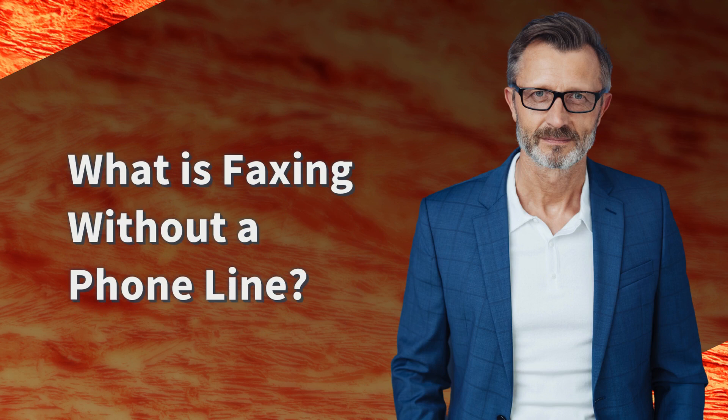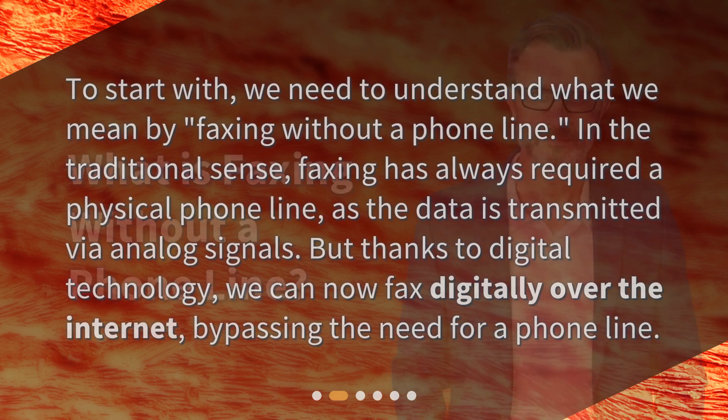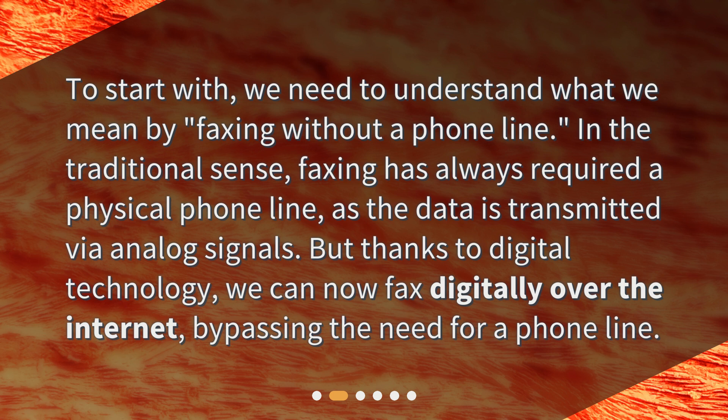What is faxing without a phone line? To start with, we need to understand what we mean by faxing without a phone line. In the traditional sense, faxing has always required a physical phone line, as the data is transmitted via analog signals. But thanks to digital technology, we can now fax digitally over the internet, bypassing the need for a phone line.